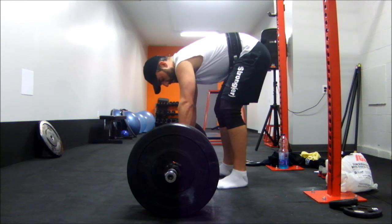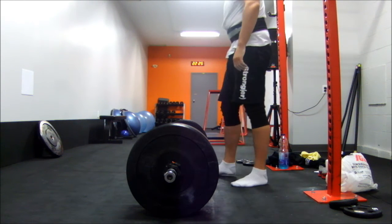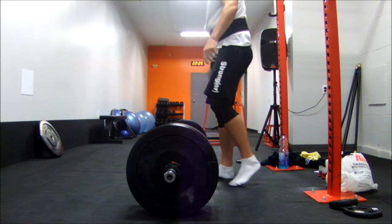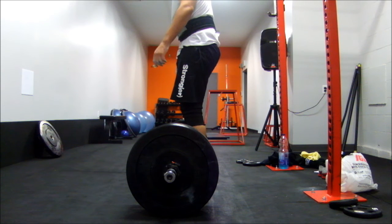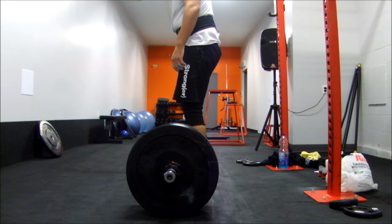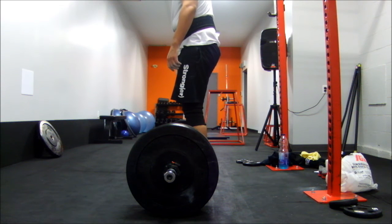I don't think that with just glute-ham raises and chins on that day, an extra 5x5 of good mornings would be all that detrimental. Although I'll probably start out with a 3x8 or a 3x5 or something along those lines.